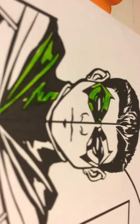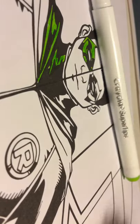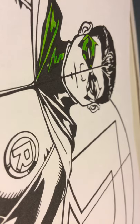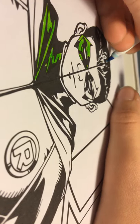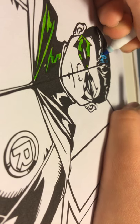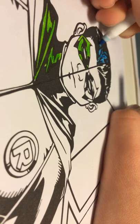The next thing we're going to do is the hair. We're going to do his hair color next. What we're going to do is use this light blue for it, then I'll add in the shadowing and stuff after, because I'm trying to get this as close to real comic art as I can.